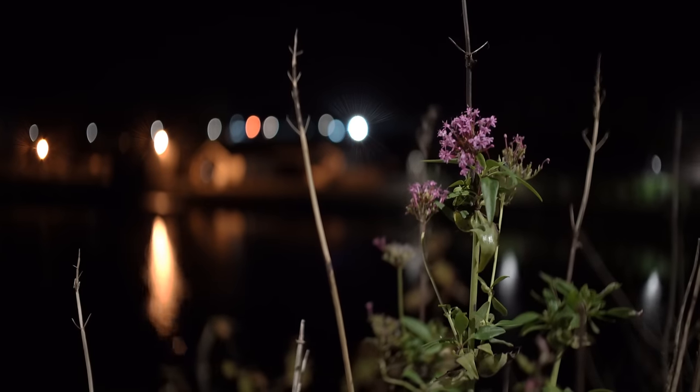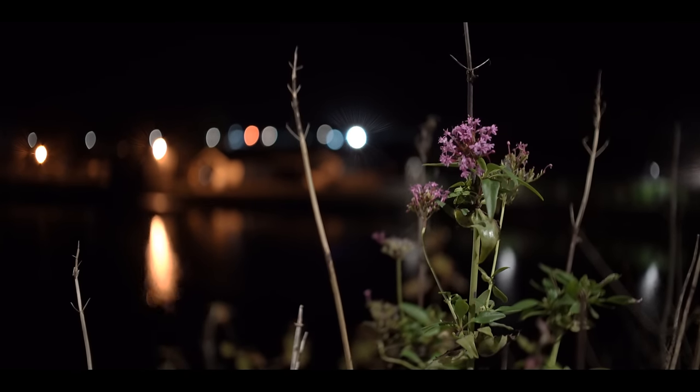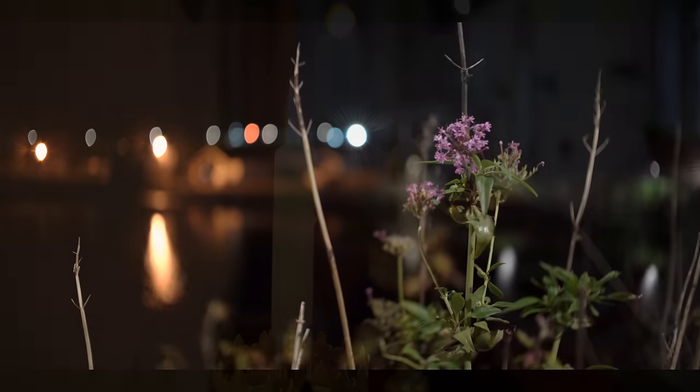And finally, bokeh. Once you correct the lens's 1.33x stretch, you can see that the bokeh is a fairly normal circular shape, albeit with some stretching in the edges with a cat's eye shape to it.